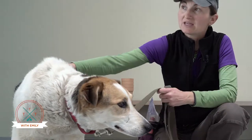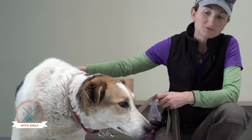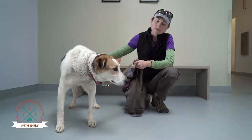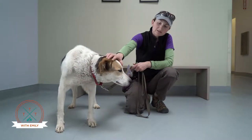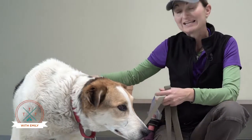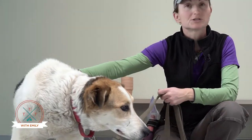They're still plenty capable of thinking and solving problems even though it might take them a minute longer. Generally, while their hearing and sight will sometimes go, their sense of smell is usually the last to go simply because it's so important to the dog.